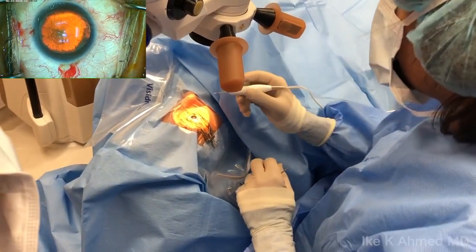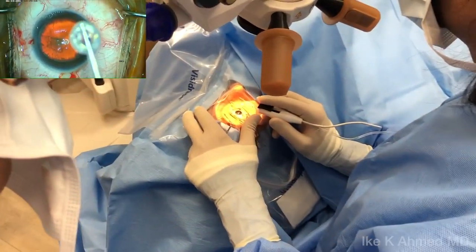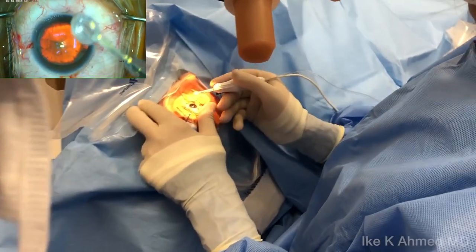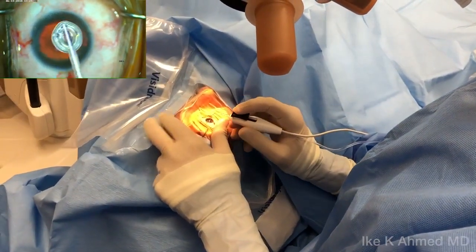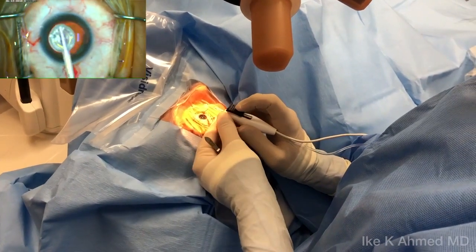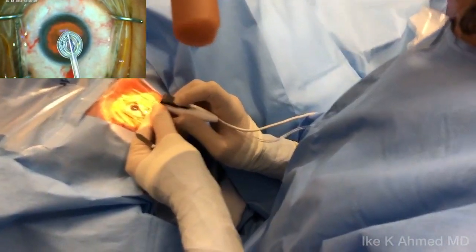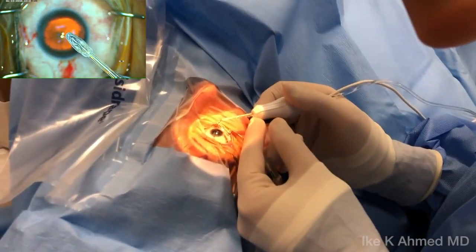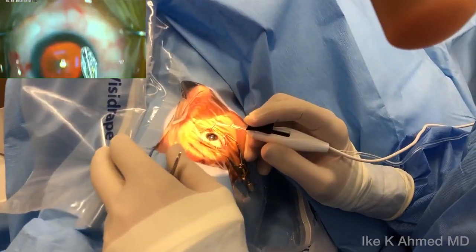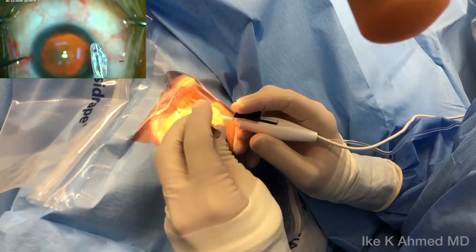This is the Zepto Precision Pulse Capsulotomy disposable handpiece. Examining the top and bottom, ensuring we have proper configuration of the elements. Prior to insertion, we're going to slide the slider all the way forward, pushing the pushrod in a forward position, allowing the nitinol ring and the silicone skirt to be collapsed, then examining to ensure we have proper configuration without any debris.